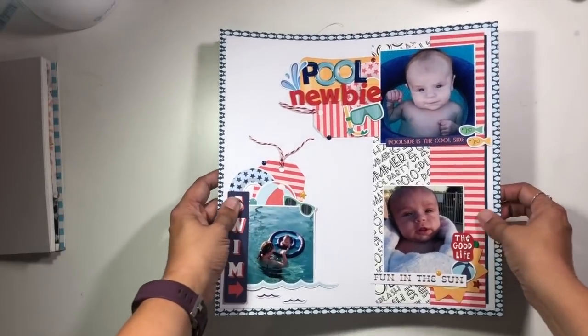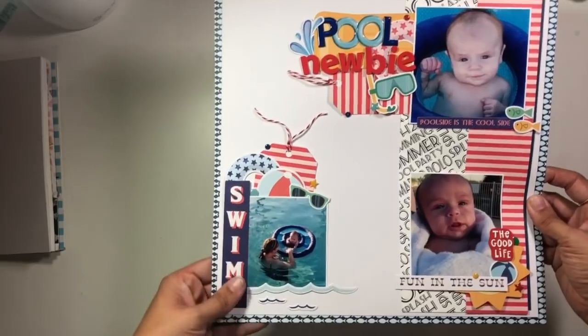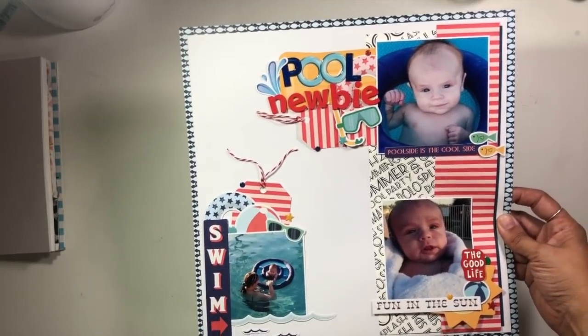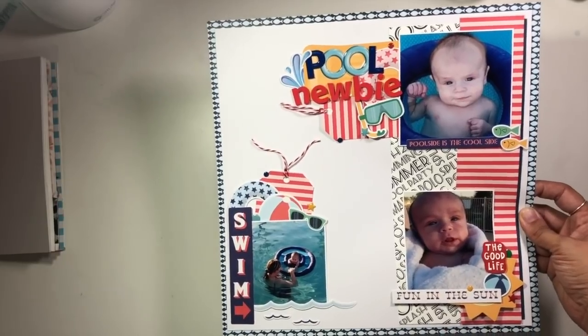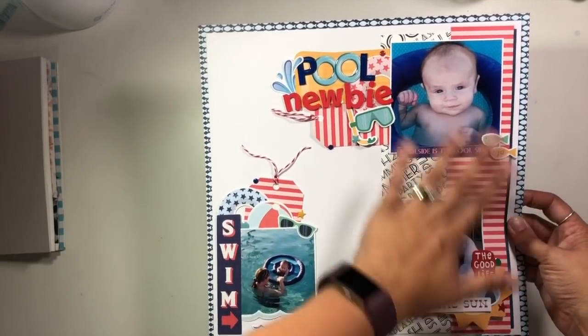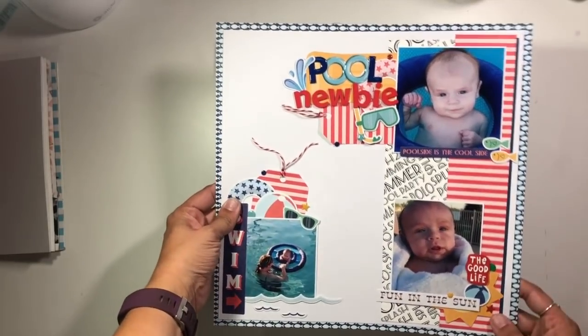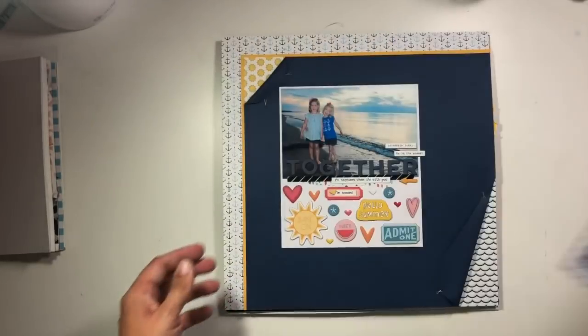This one was created for our Secret Not Secret Kit Club monthly online crop party. We did something called Freaky Friday where we had to trade styles with a different Kit Club member. This is the layout I created based on another member's layout, and I am super happy with all the bright, fun colors and how it turned out.